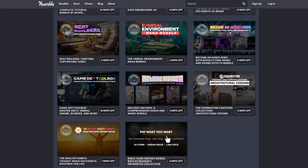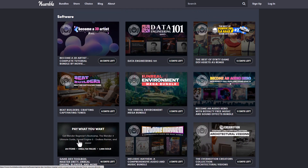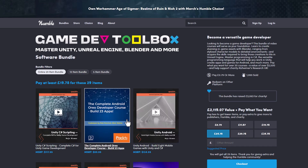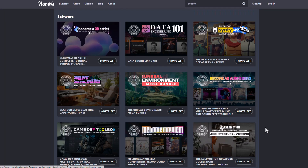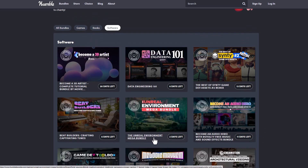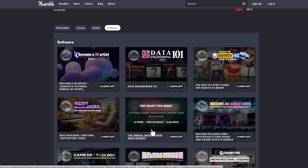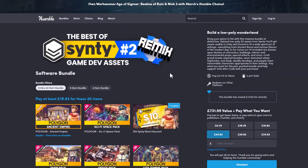For those thinking about getting more assets, for example the Kit Badge, the Evermotion architectural stuff, or the Game Toolbox — which is a very brilliant one for anyone thinking about learning multiple things including Unreal Engine — the Unreal Environment Mega Bundle is also running out, so I would suggest you get it. And for low poly stylized artists, they might want to consider taking a look at the Best of Scenes Version 2.